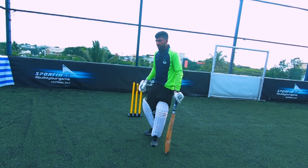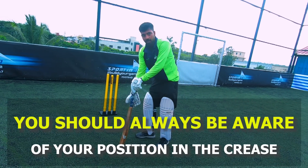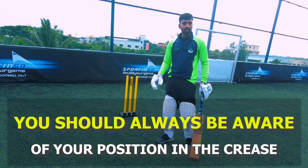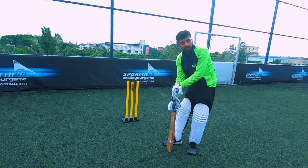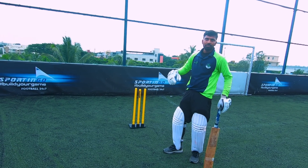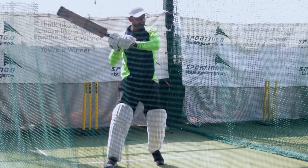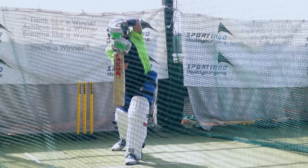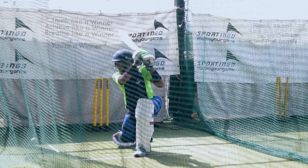One thing you must make sure when doing trigger movement is that you know your leg stump, middle stump, and off stump. When you are standing, you should know which guard you are on — leg stump, middle stump, or off stump. After trigger movement, you should know where you are standing. You should know where your foot lands after trigger movement. For example, I am confident with my trigger movement because when I start from leg stump, my trigger movement brings me to middle stump. You can adjust according to your batting style.